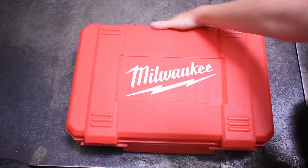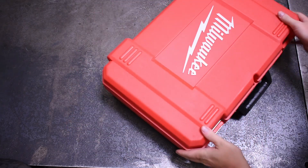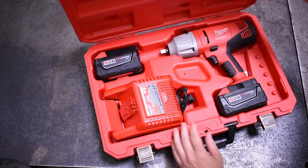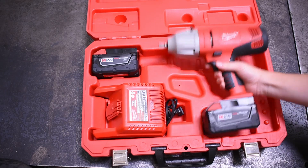While brands like DeWalt with their Flexvolt and Makita with their 40-volt XGT line have come out with higher and higher voltage tools, many of you in the comments often ask when Milwaukee is going to jump up in voltage. Well, the answer is that they already have. This is the Milwaukee M28, a 28-volt impact wrench.